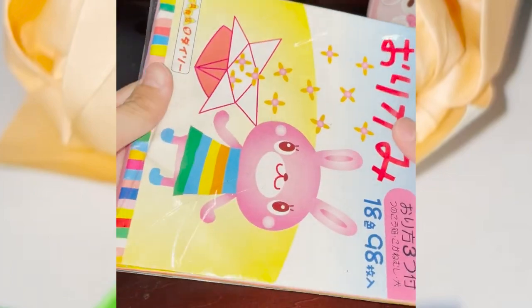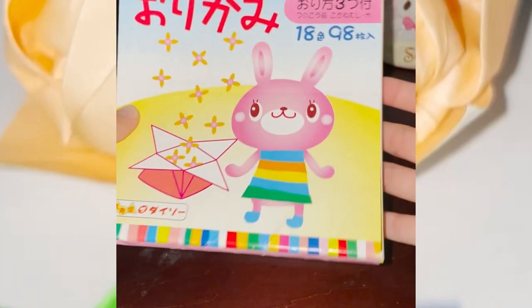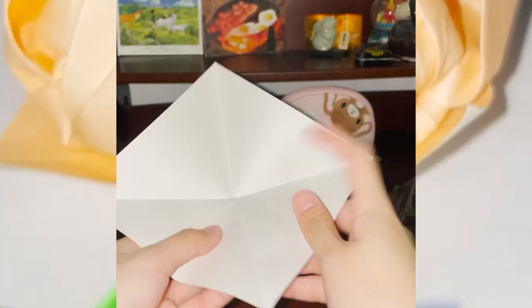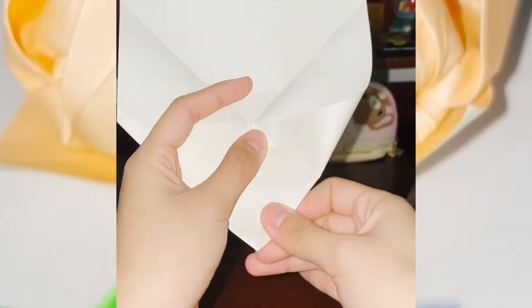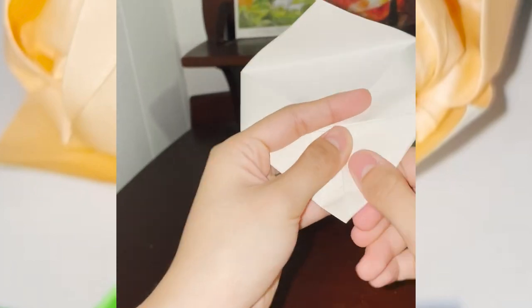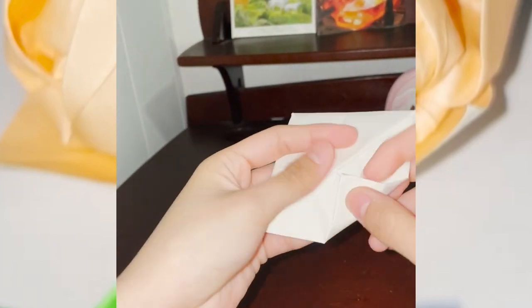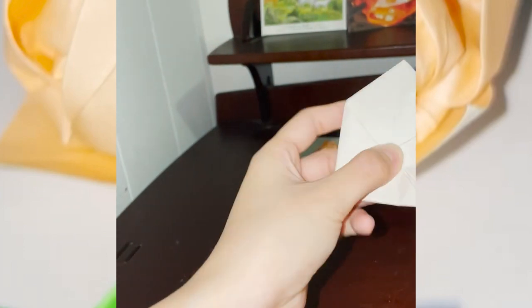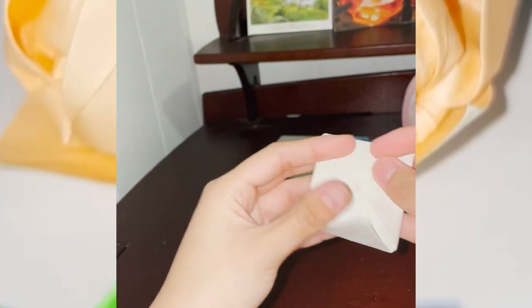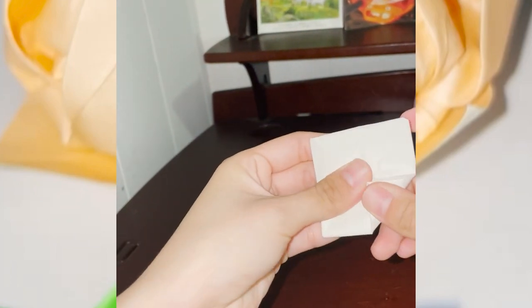Origami paper comes in all types of colors, but for this demonstration, I will be using white. To start off, you'll fold every corner to the center of the paper three times. Be sure to crease the paper as evenly as possible to ensure that your petals will be symmetrical. Once you've done that, you'll go ahead and flip the paper and fold the corners to the center once more.